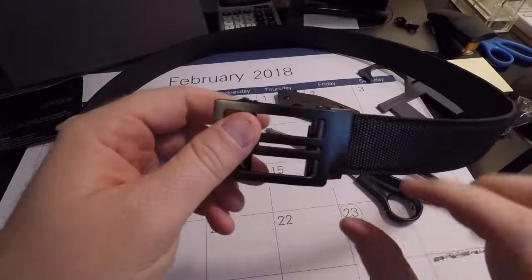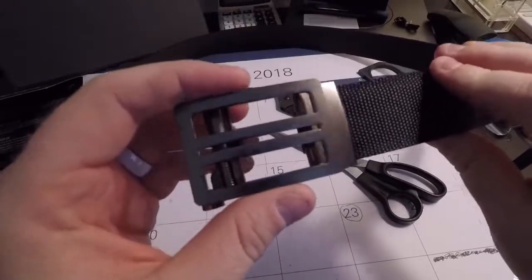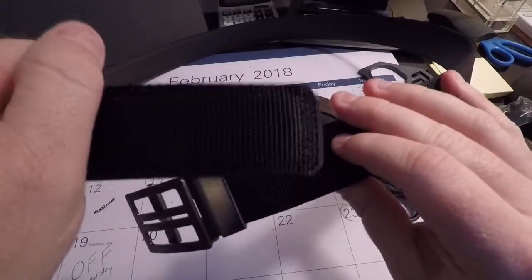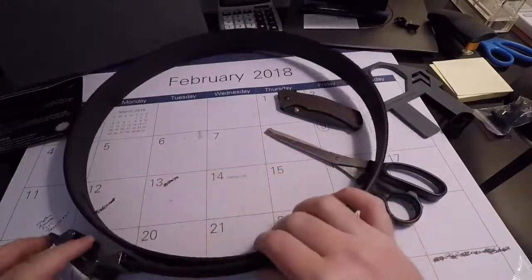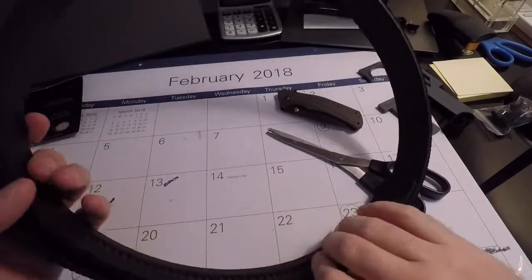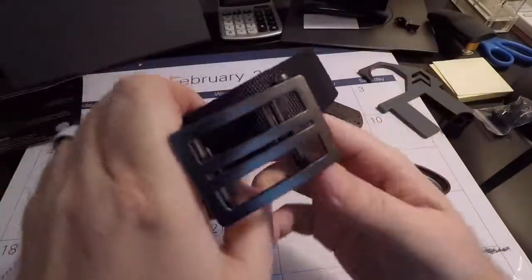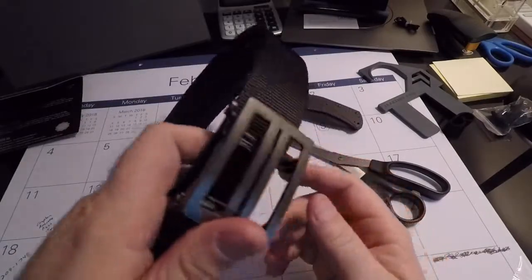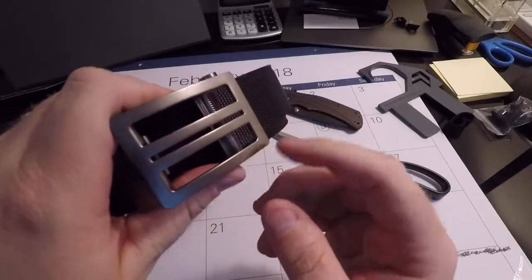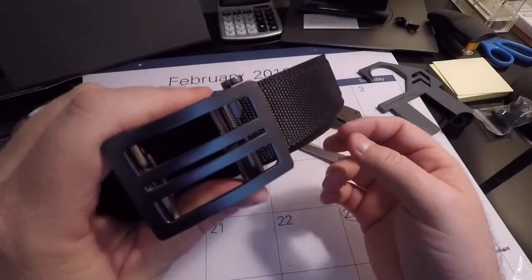That's the brief unboxing and setup. I just wanted to show this product right out of the box and share my initial quality impressions. I'm very excited to see how well it performs for concealed carry and all my everyday carry items. I'll give it a couple of weeks and do a follow-up update once I feel comfortable with it. Thanks for watching.